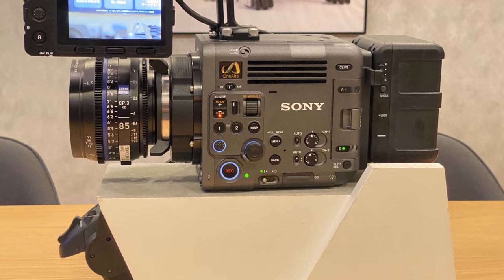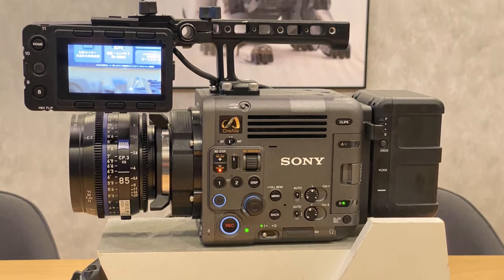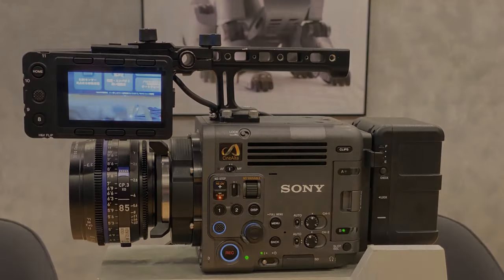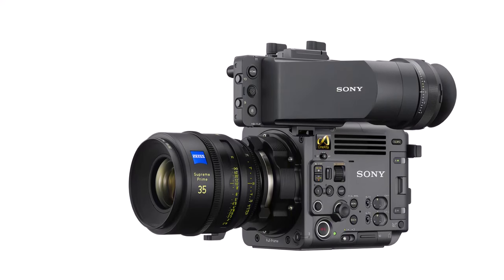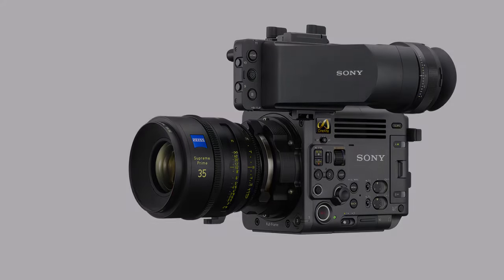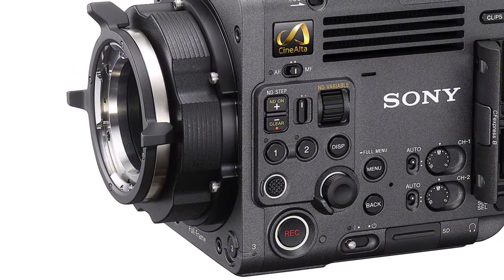Sony has just announced the Burano cinema camera. The Burano belongs to the elite Cinealta line and joins the mighty Venice and Venice 2. It is Sony's answer to solo shooters who want a very capable high-end cinema camera, armed with many powerful capabilities: an 8.6K full-frame sensor, IBIS, variable ND filter, dual-base ISO, and even XOCN-LT. You can think of it as a hybridization of the FX9 together with the Venice 2.